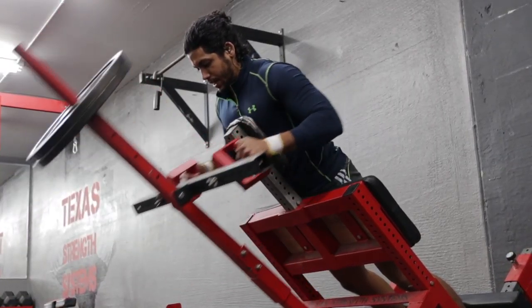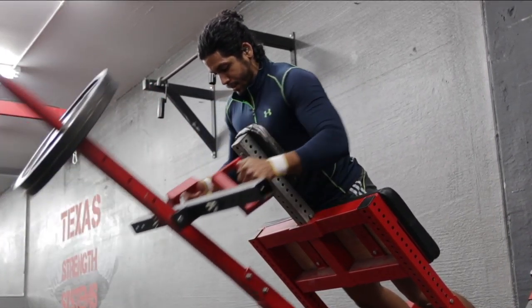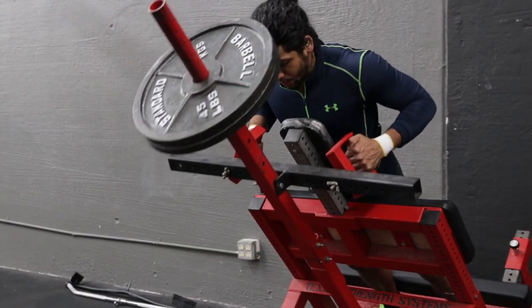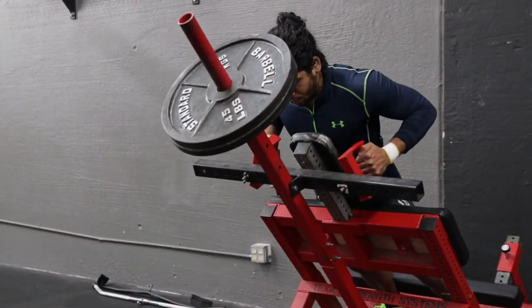Lay face down on the pad and grab the handles with your palms facing down just outside of shoulder width apart. To get into the starting position, lift the bar off the rack and extend your arms out in front of you.